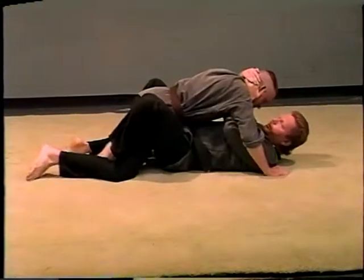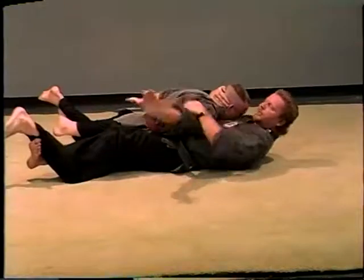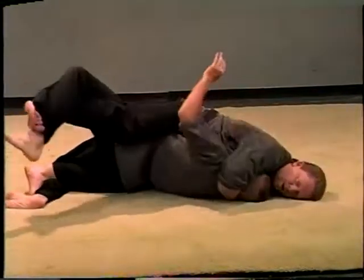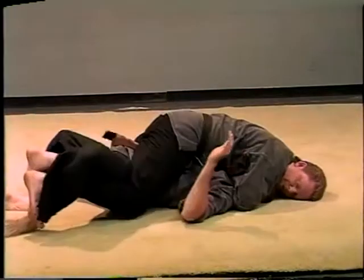You want to get your feet in low, behind — scoop and out. Grab this arm, pull it in, and roll him over. And you'll be on top.